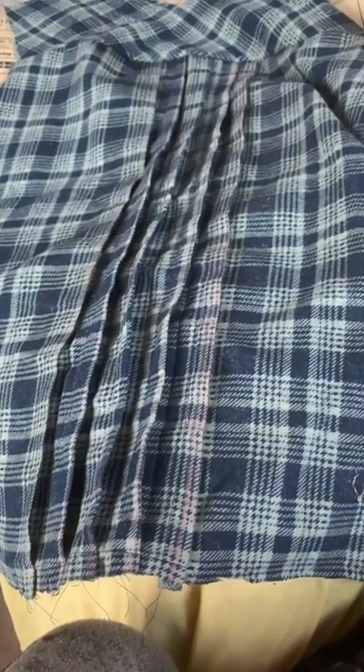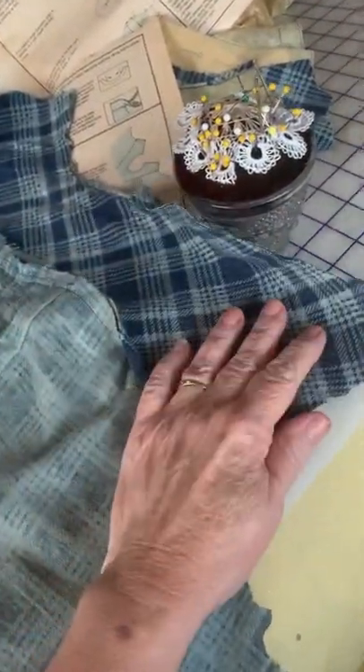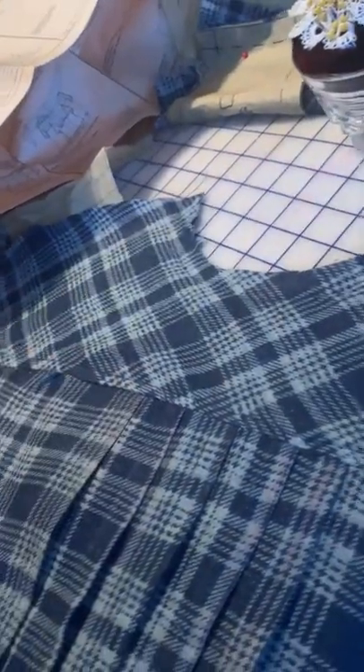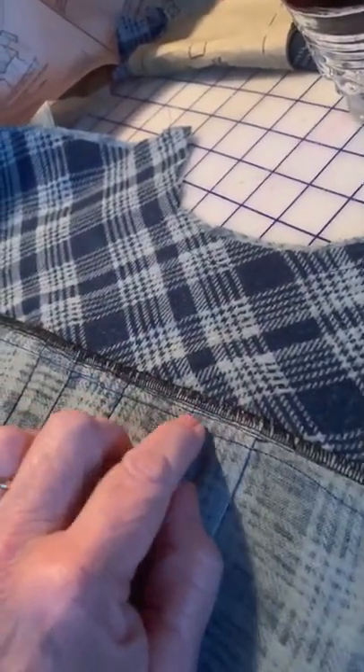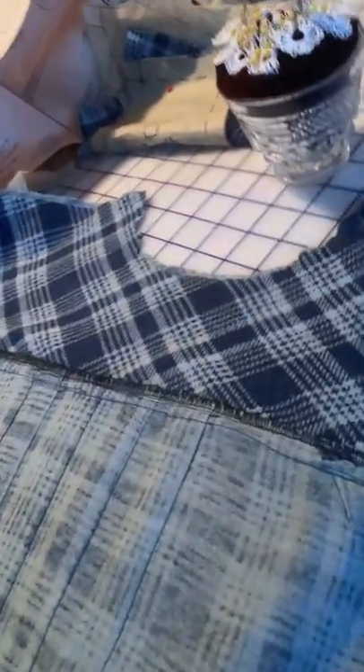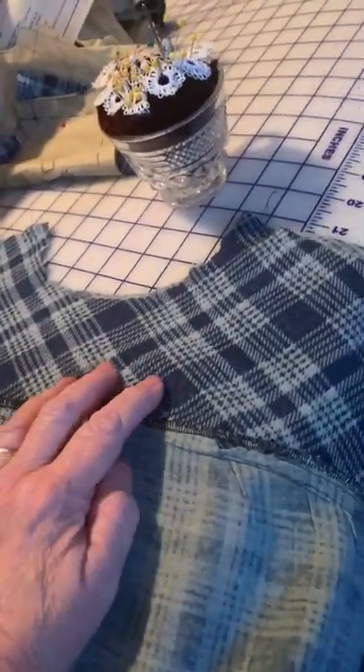I've lengthened the bodice to make sure I have plenty of room. This is what it looks like on the other side and I put two layers of fabric — front and back. This is what it looks like after I pressed it. I put down a cover stitch seam — there's the serge seam and the cover stitch seam right there — there's the original seam. So there are actually three seams holding that together and it's solid.